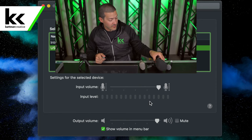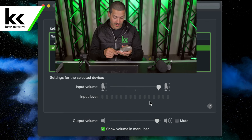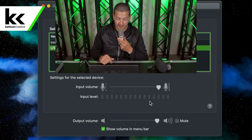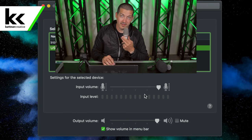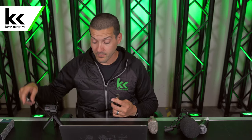Now when I connect this AKG wide diaphragm condenser microphone, you'll see that when I speak into it there's no input level whatsoever. This does not have phantom power with this solution, so the mic does not activate. But this USB to XLR cable is quite a bit less expensive than the next option.